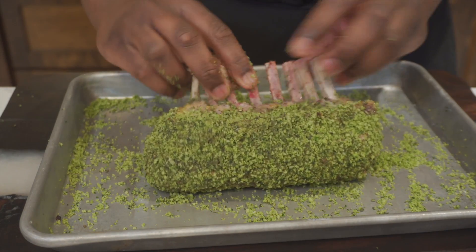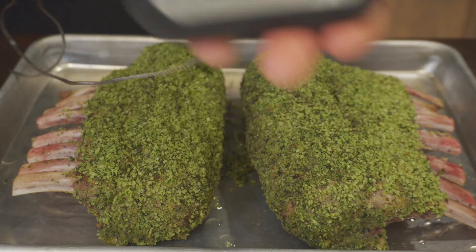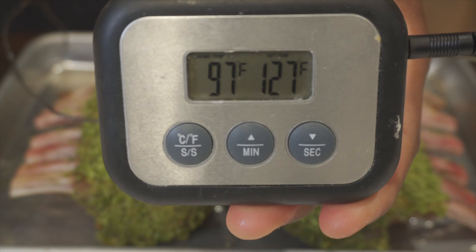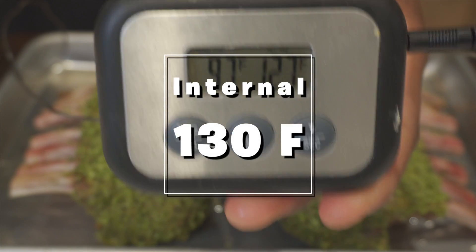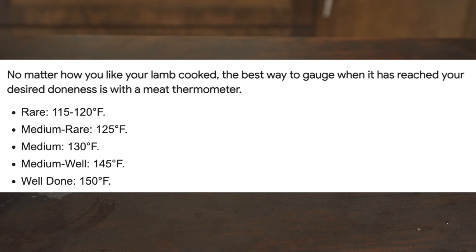After we do that, we put it on our sheet tray, put a probe in, and set the internal temperature to 127 degrees Fahrenheit in our 350-degree oven. We want 127 because when I pull it out it's still gonna keep cooking like a steak, continuing up to an internal temperature of 130 to 131 — which is perfect.